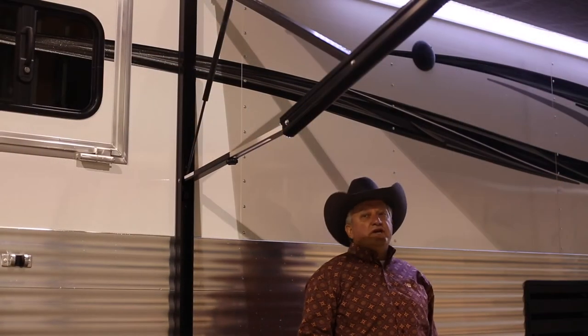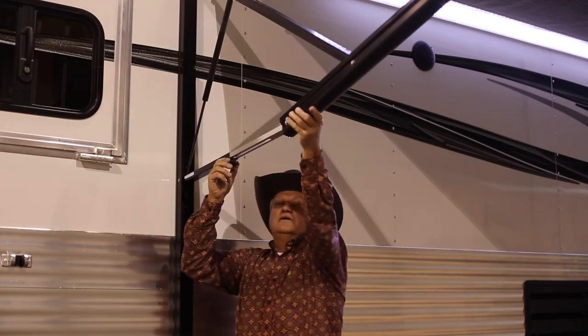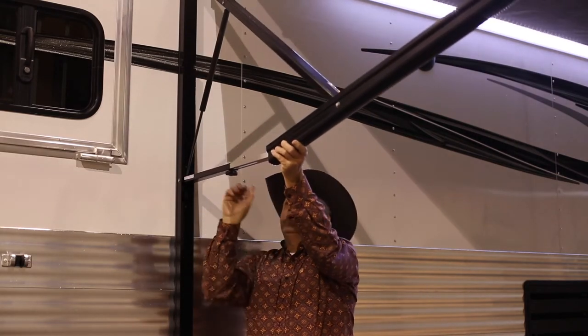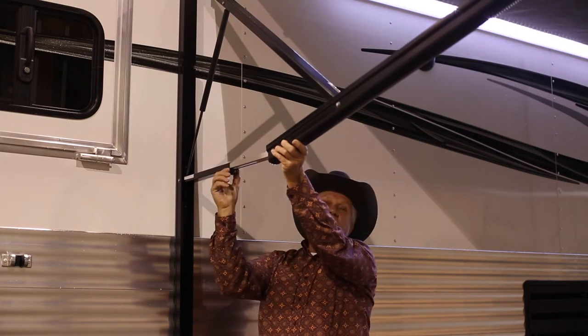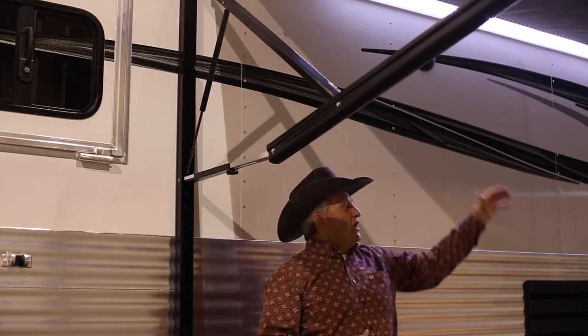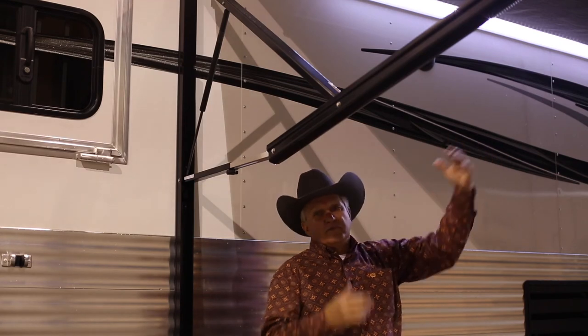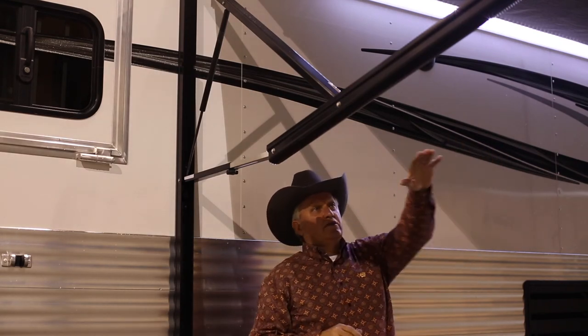Once you have the awning fully extended, come to whichever side the prevailing fall is for the awning. You can take this little lock out here, bring the arm down, and tighten your lock back up. That will create fall so that when you have heavy rain, the rain won't pocket in behind the awning arm and create pressure on it. This way, it will follow the fall just similar to your rain gutters that you would have on your home.